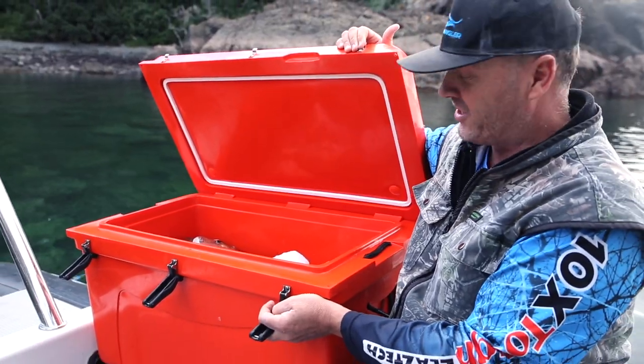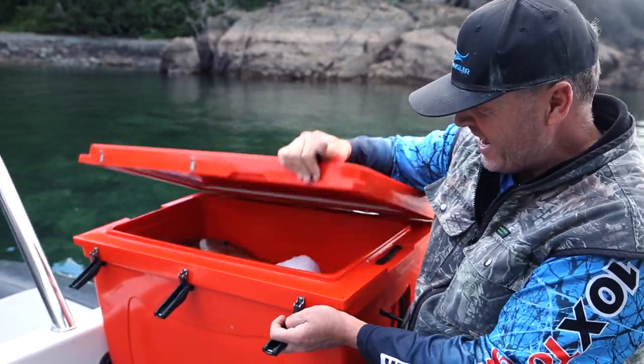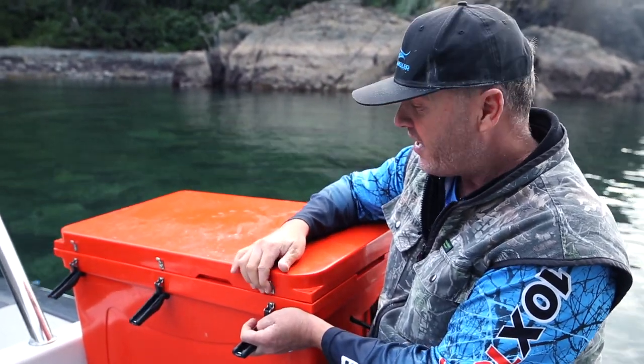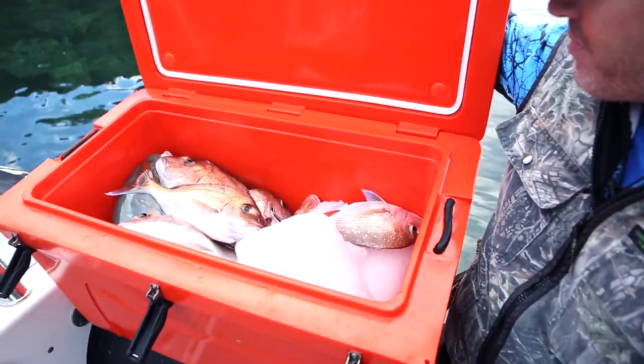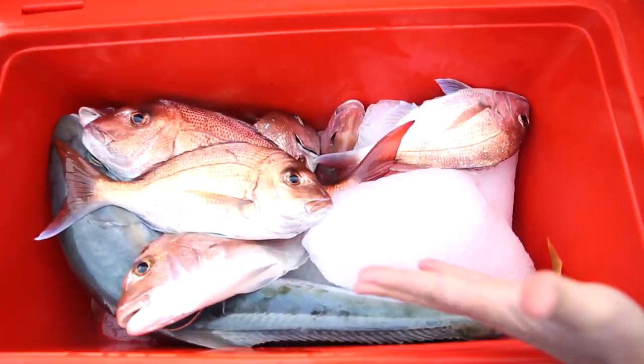What I really like is this sound — it sounds solid, doesn't it? Beautiful. And today, it's a good size as well. Sometimes you get chilli bins that won't fit a kingfish in it. So that's a nice legal kingfish that we got — it's a perfect size for that.